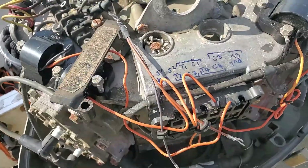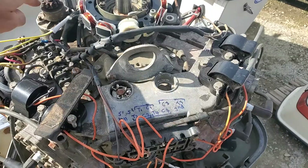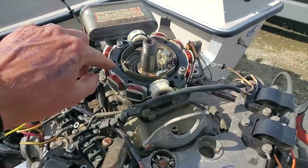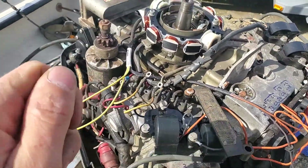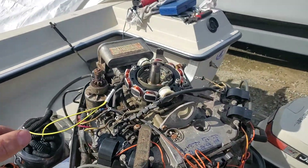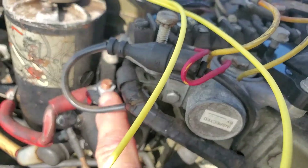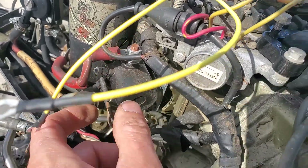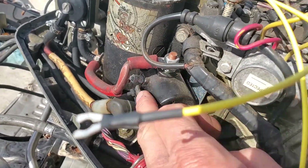If you do that test and still have no spark on all cylinders, you need to make sure you're getting a high RPM cranking speed. If your outboard is laboring and going too slow, there isn't enough speed in the magnets to generate electricity. You need a nice high-pitched sound from the starter. If not, your battery is old or not charged, you have a problem with the cables, or the connections need to be cleaned and the ground checked.